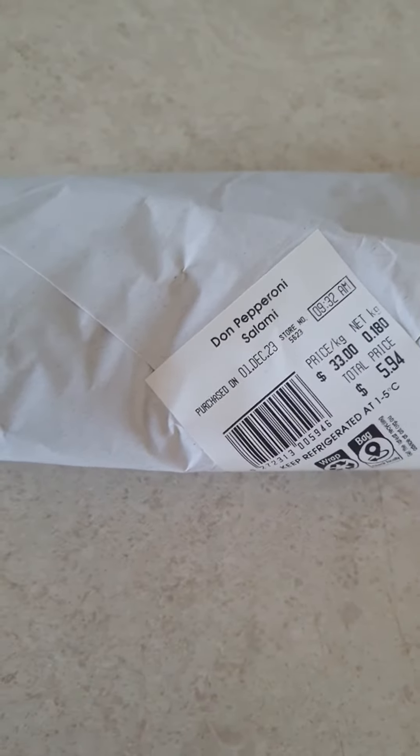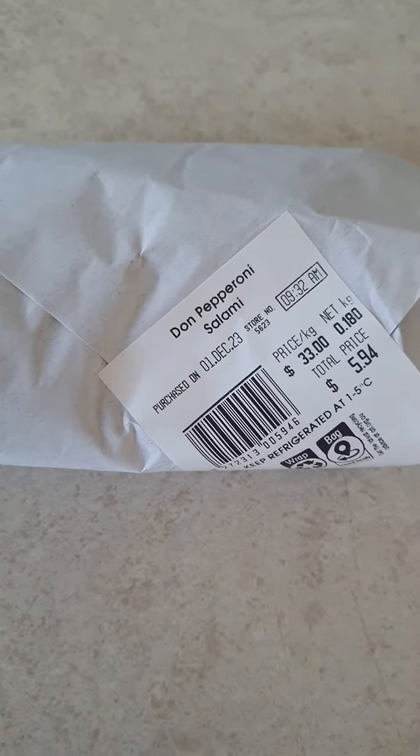Good afternoon guys. Tonight I'm gonna have two hamburgers with the pepperoni salami that I bought today, and also with two toasties.